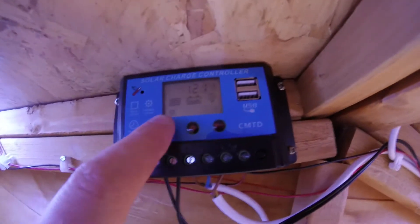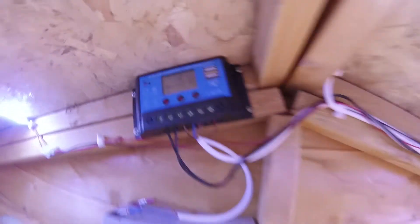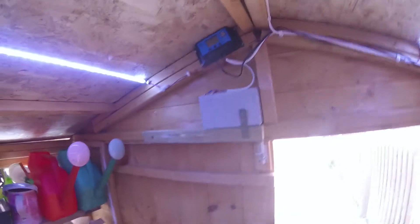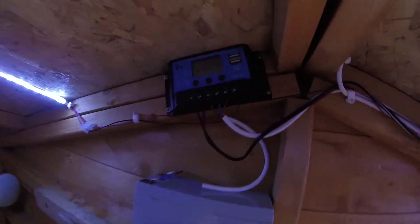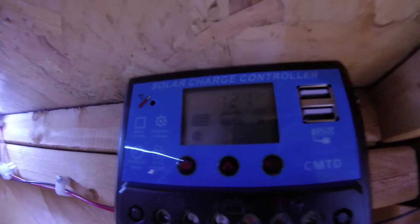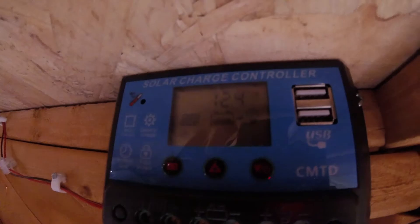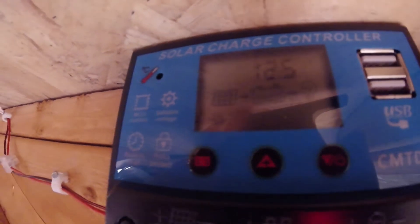It's got a little display here as well so it can show you — I don't know if you can see that — but it shows you how much load you're using and how much power's coming in from the solar panel. So if I turn off the lights, you can see that the load's disappeared but it's still getting a charge from the panel.